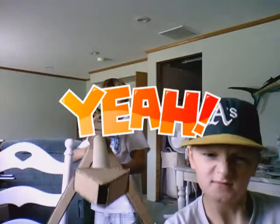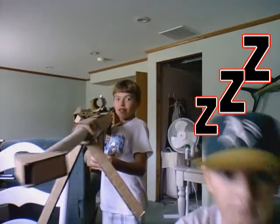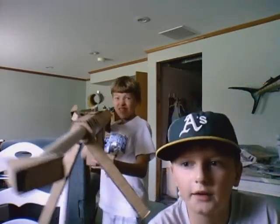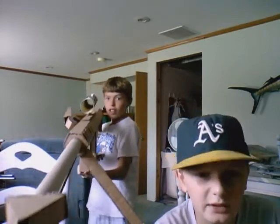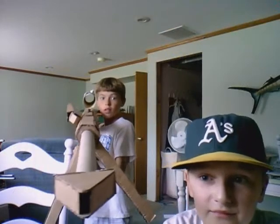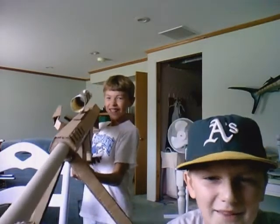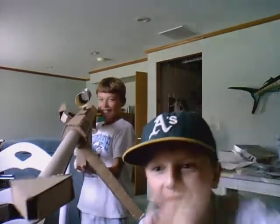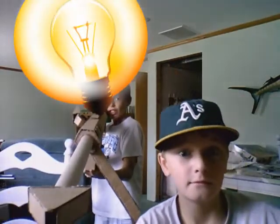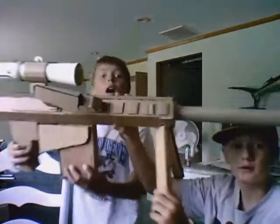As soon as we finished it, we were really excited, and we made a video about it and it was pretty cool. Maybe now we'll shoot some crazy terrorists — just kidding. So yeah, pretty much. That's our Barrett 50. Bye-bye.